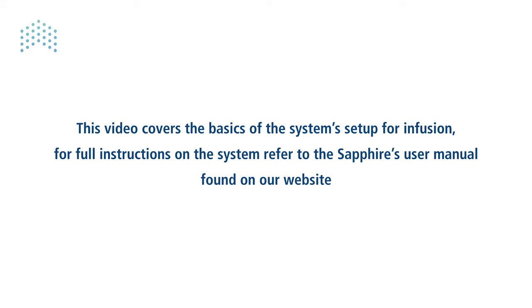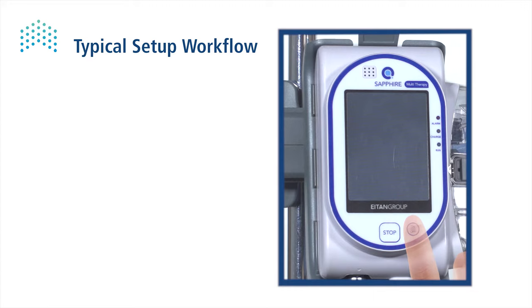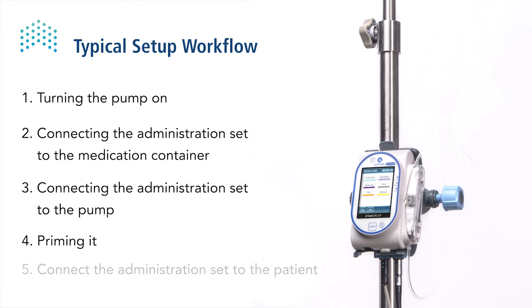This video covers the basics of the system setup for infusion. For full instructions on the system, refer to the Sapphire user manual found on our website. Setting up the Sapphire system for infusion includes turning the pump on, connecting the administration set to the medication reservoir and to the pump, and priming it.